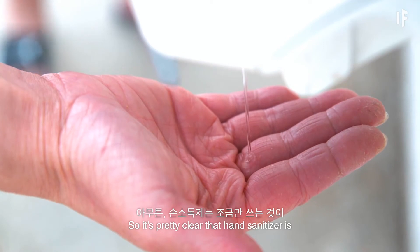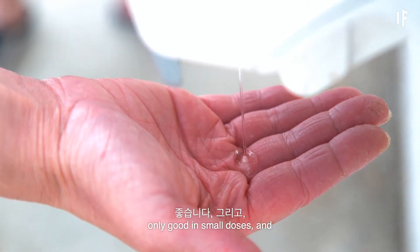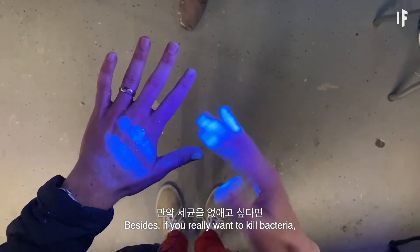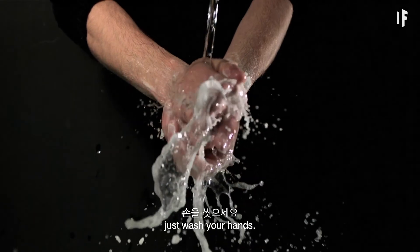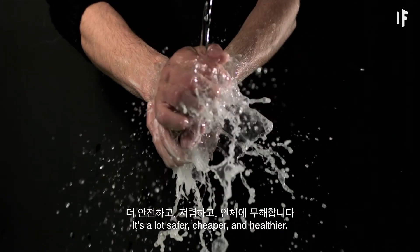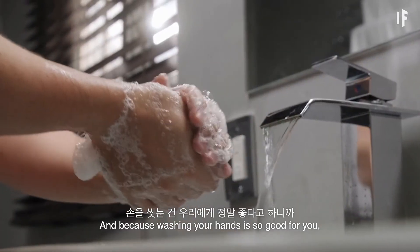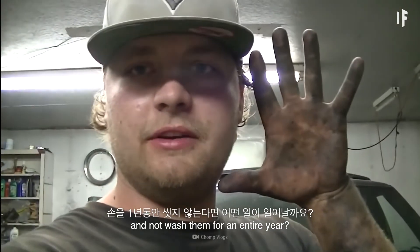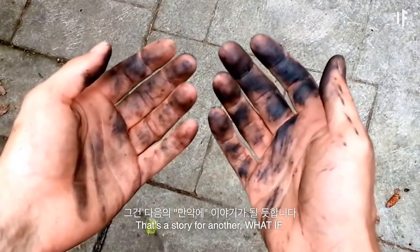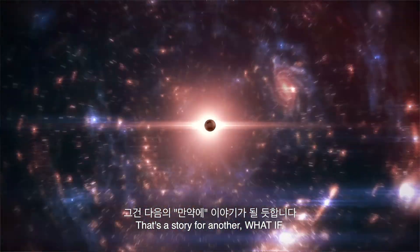So it's pretty clear that hand sanitizer is only good in small doses and only on our hands. Besides, if you really want to kill bacteria, just wash your hands. Trust me, it's a lot safer, cheaper, and healthier. And because washing your hands is so good for you, why don't we try something really dumb and not wash them for an entire year? Yeah, that's a story for another What If.